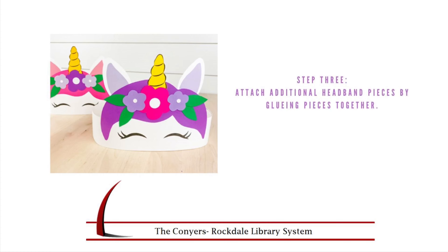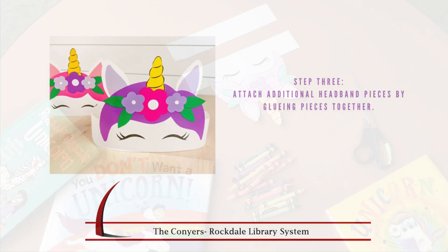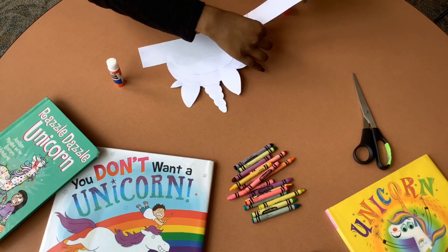Step three, it's time to turn this into a headband. You're going to attach the back strap to the sides of your front piece. Now you may need to make this longer or shorter depending on your head size.